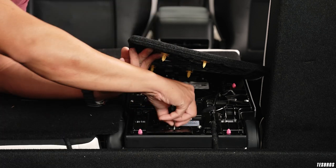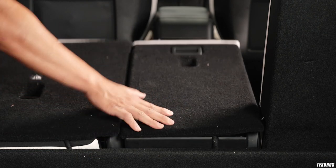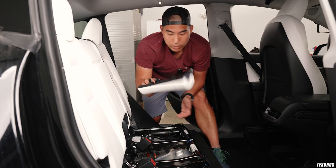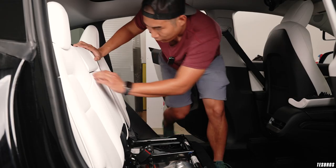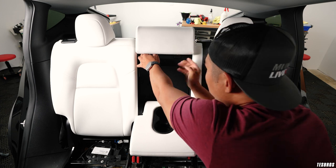It's a screw about this long — go ahead and push it back down. Once you go back to the other side you can see that this just pops up. It's a bunch of simple clips like this and it removes straight back.